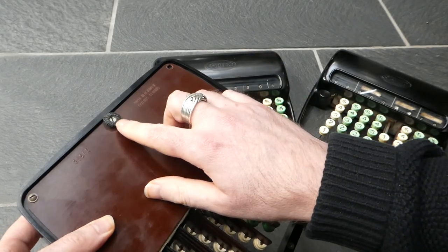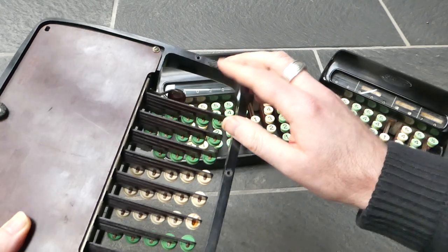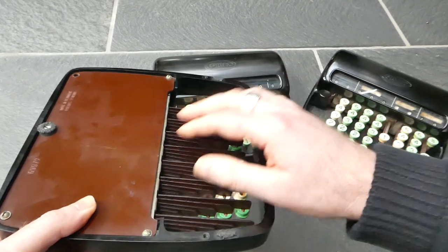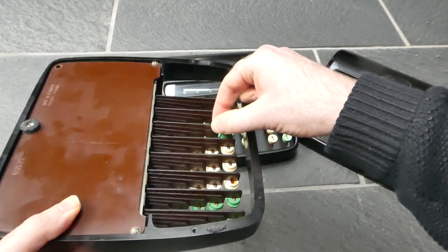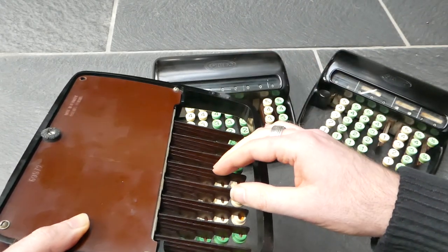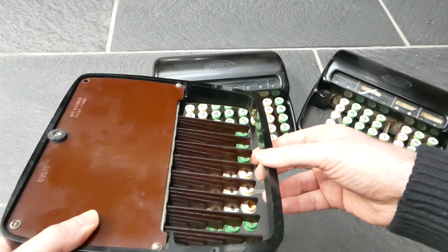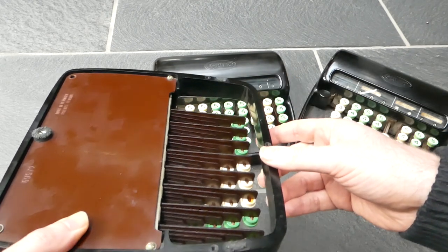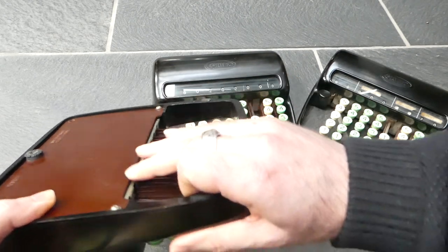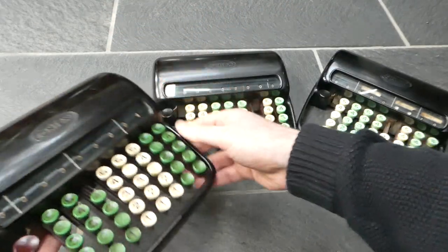The remnants of the rubber feet are still present here. This bottom plate and these bars for the keys are made from pertinax — that's the kind of material they used to make electronic circuit boards out of. The outer casing is made from Bakelite.